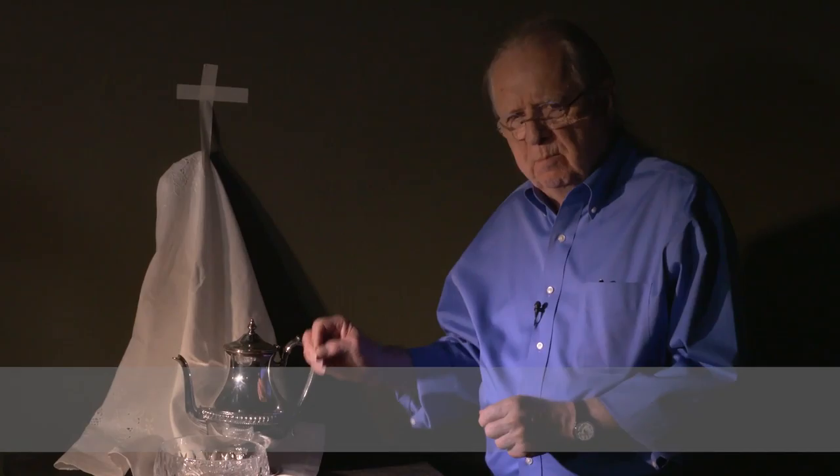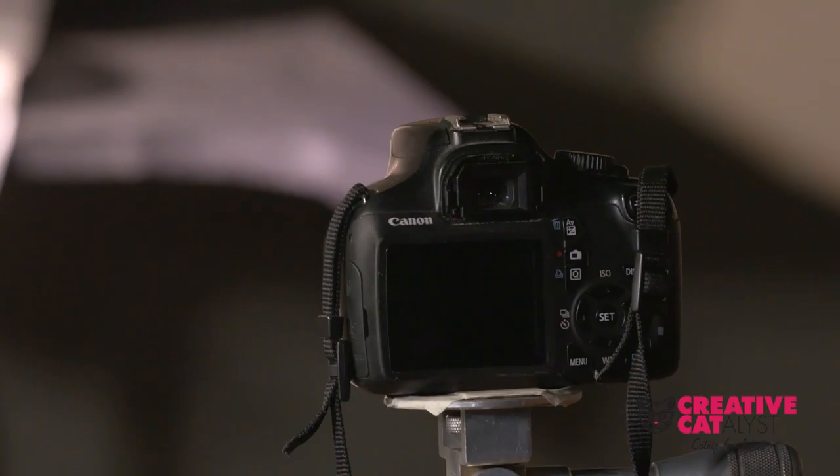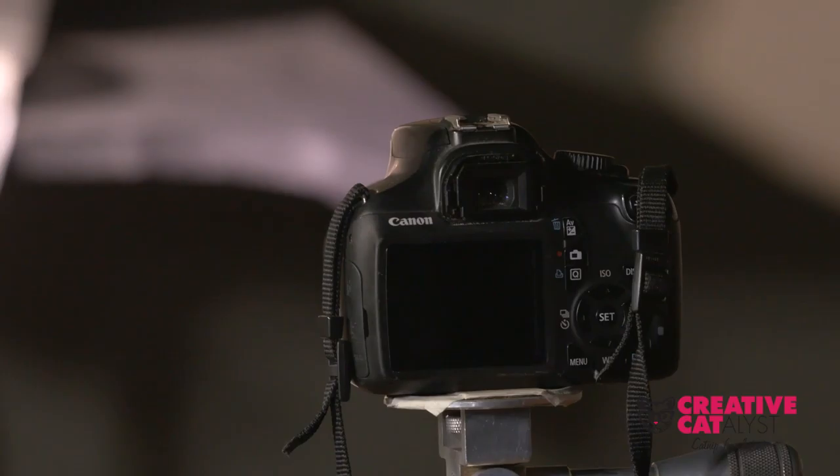One of the things you're looking for is the crispest photograph you can possibly obtain, so that when you do your drawing, you've got all the details there. The best way to do that is to use the self-timer on your camera and let the camera take the photograph. I see it a lot out there where people push the shutter button and just that movement moves the camera just enough to blur all the details. So don't worry about it — it doesn't matter who takes the photograph. Let the camera do the work.